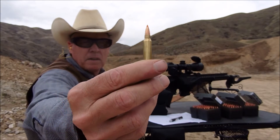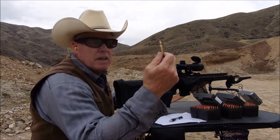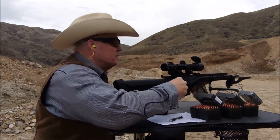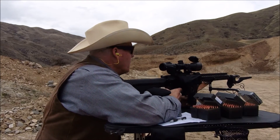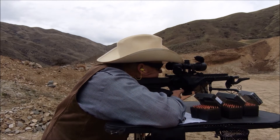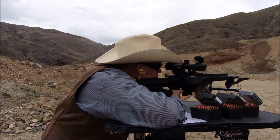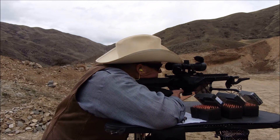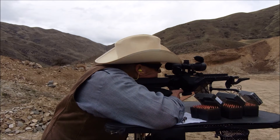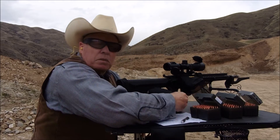Next up is the Nosler 55-grain. These are shooting 27 grains of CFE-223. Alright, fire in the hole. And an average of 2964 fps.